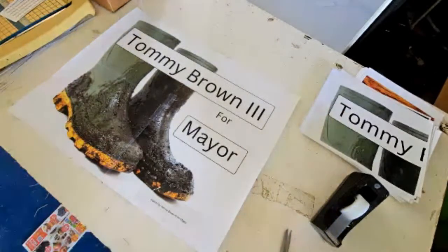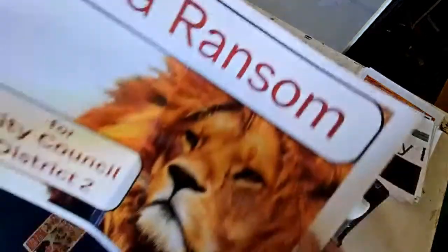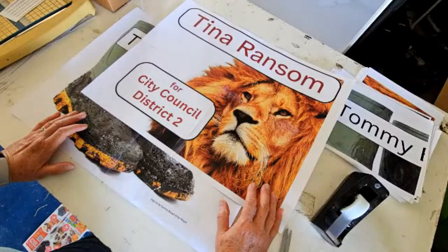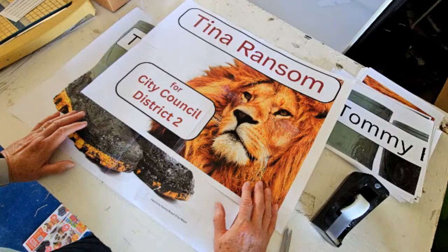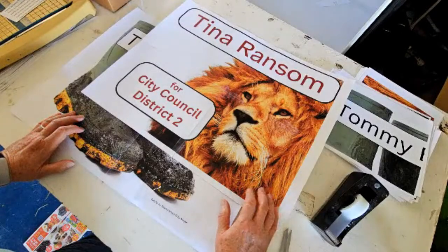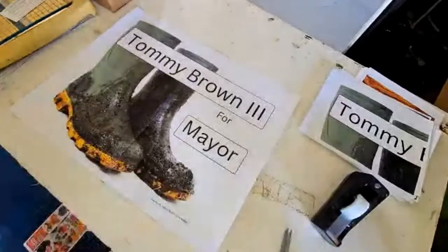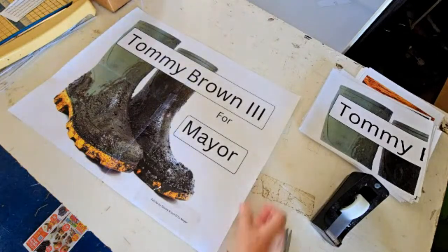I want to show you a Tina sign real quick. When you have these paper signs you can get really detailed pictures, and it makes it a lot easier. It's vibrant, it's out there. It costs the same whether you put just generic or you put pictures on it. When you put pictures on it, it's a little bit harder to line up all the lines, but it's worth it for the exposure — they're different than everybody else's, which makes it nice.